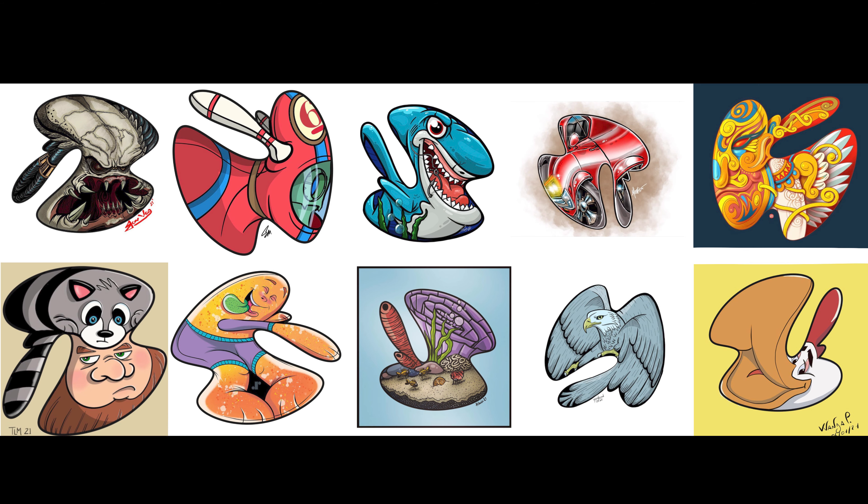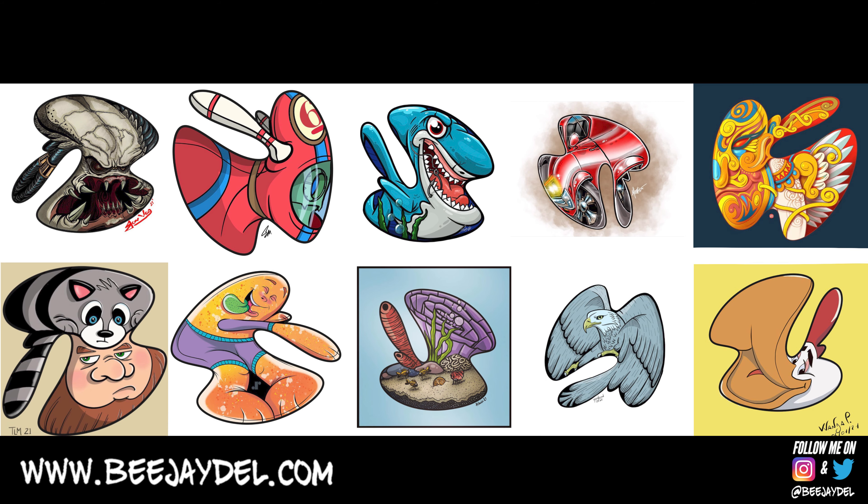That's it for the shape challenge submissions. Thanks to everyone who participated — there were tons of entries on Facebook, Instagram, and Twitter. If you haven't joined the Keep Creating group on Facebook yet — a group for artists by artists — hop on over; I'll link it in the description. You can share your work, give and get feedback, and meet new people. If you like today's video, give it a thumbs up, subscribe, and hit the bell for notifications. I can be found at bjdell.com and on Instagram and Twitter at BJ Dell. Until next time, keep creating.